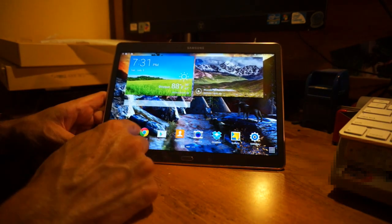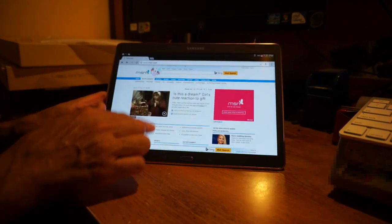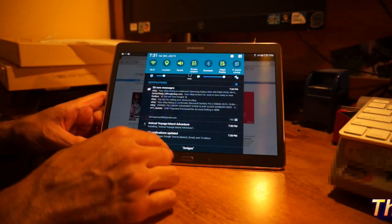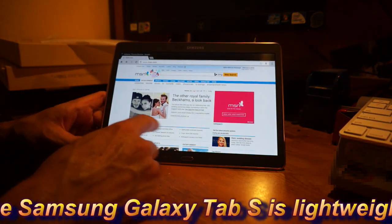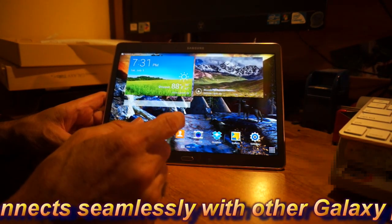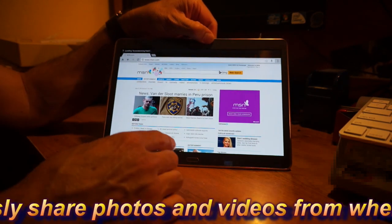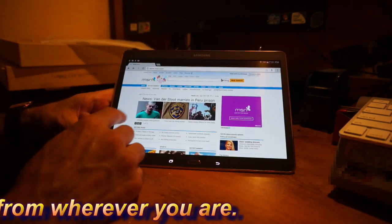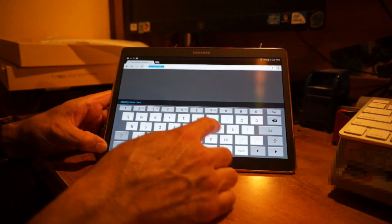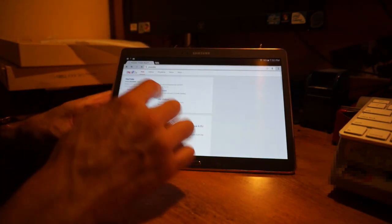The web browser is still loading a bit because applications are downloading in the background. Let me find a video to demonstrate — we'll go to YouTube and play a YouTube video.